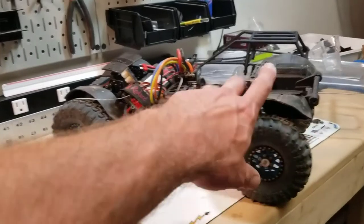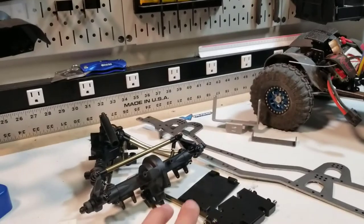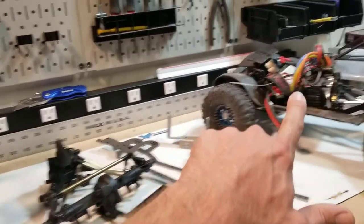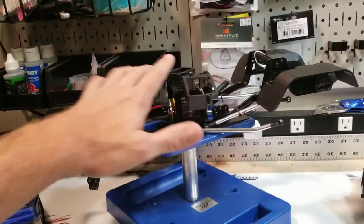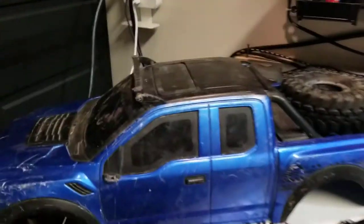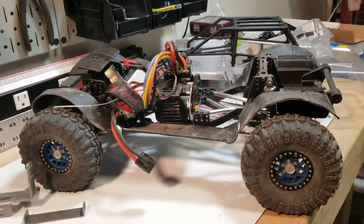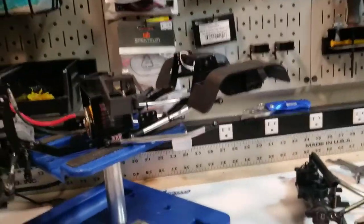I'm going to do a separate update video on this one to go over the details. The four-wheel steering build will be coming later this year — getting the body done for this one and getting the IFS done are my two priorities, with the IFS being first. So I'll have to slap the Raptor body back on this one when I want to take it out crawling.